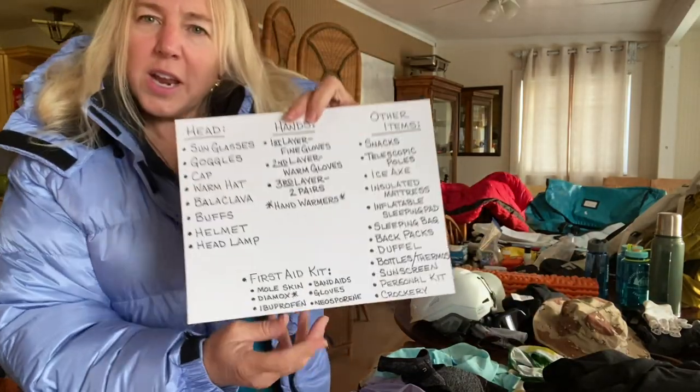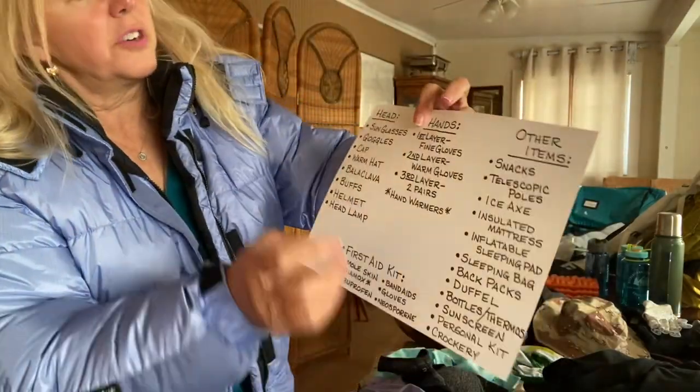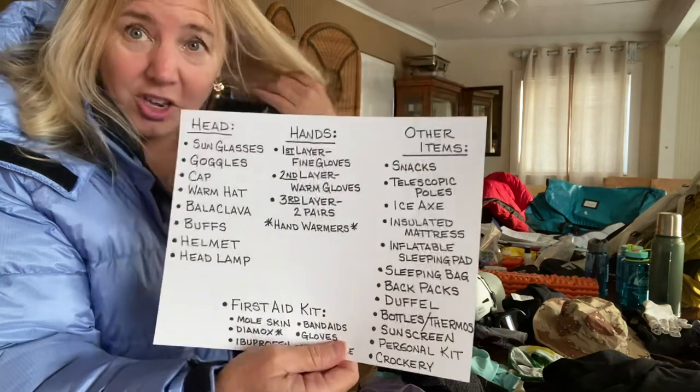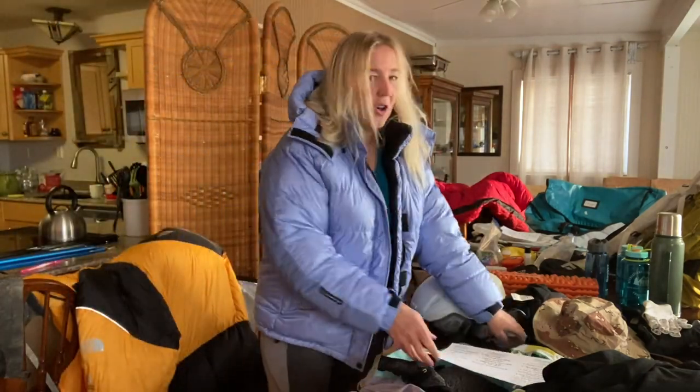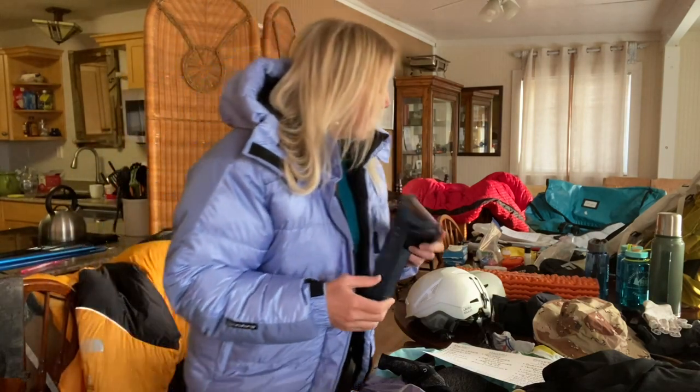The next section covers head, hands, and other items. For the head: I always bring a normal pair of sunglasses. I also bring glacier glasses for the upper altitudes. Then goggles — very important because of dust, wind, and glare from the snow and glacier. These goggles I used on Kilimanjaro and they were great. I have really nice expensive ones too, but I'll go with the more rugged pair so I don't scratch the good ones.